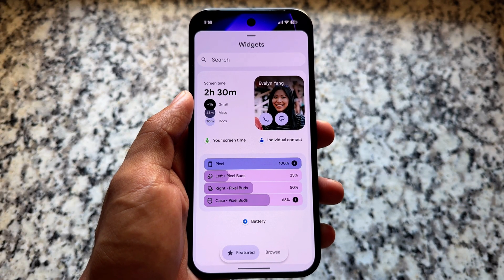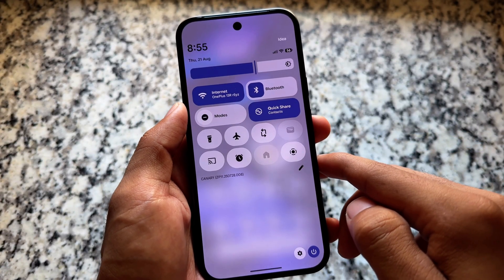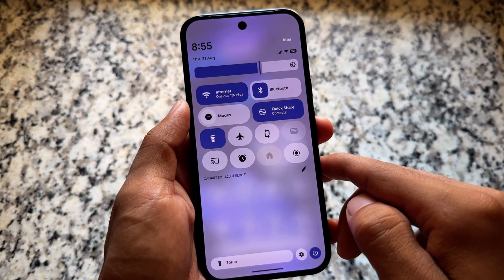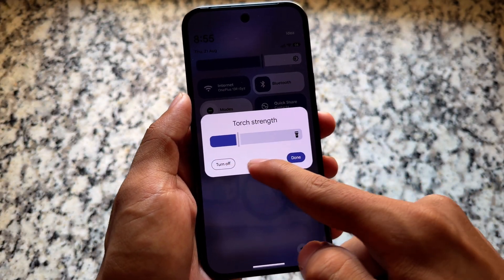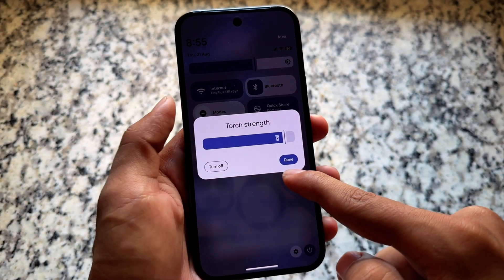These features might not come with a QPR1 stable because this is based on QPR2 and Android Canary, so it will be a different thing. We also have the flashlight strength option available, so now you can customize the flashlight strength on your Pixel device.